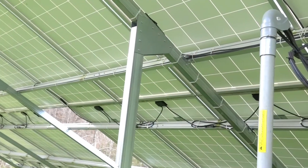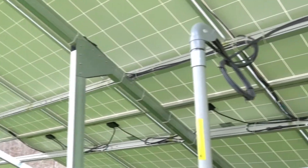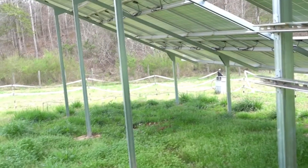These panels are wired in strings. I believe there are about 10 of them per string, except one has only got eight. I'm not sure if that's the best way to do it, but since we contracted with other people to do this, we just let them do it, and it's worked pretty well.